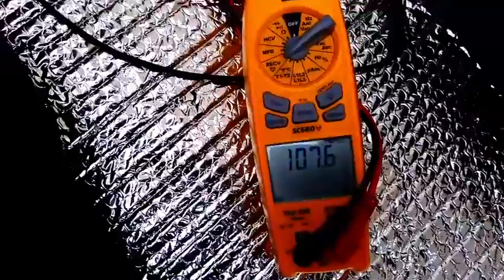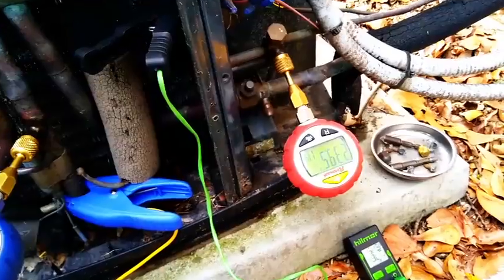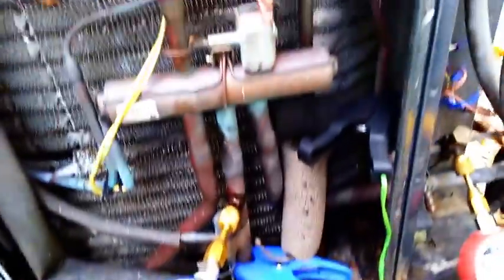107 degrees coming out of the supply — we finally broke 100 with the heat pump today. We've got about a 30 degree rise, so we're doing good there too. Pressure's not too high at 240. She's looking pretty good.